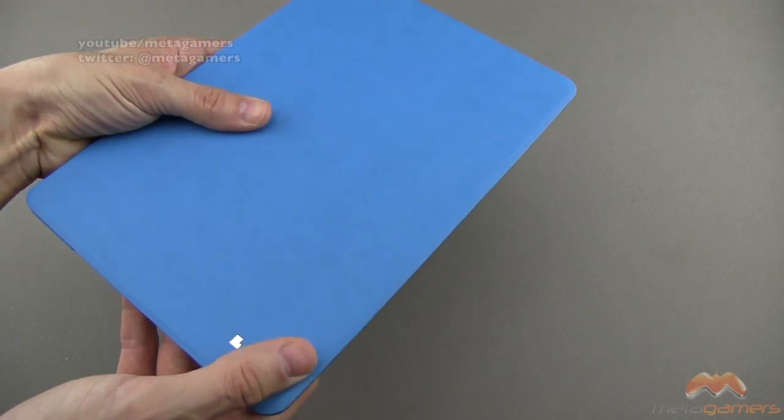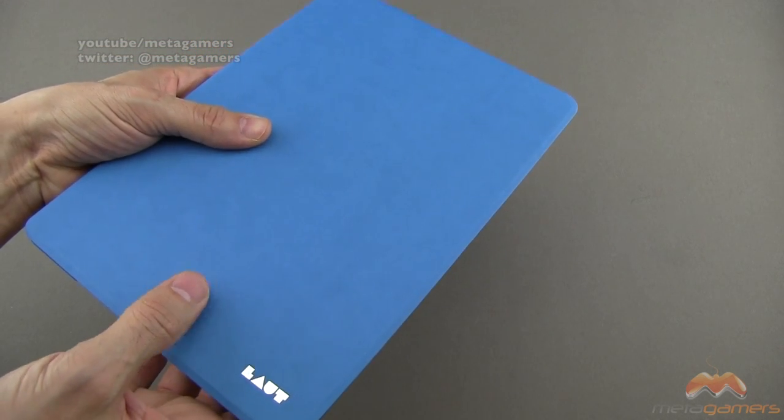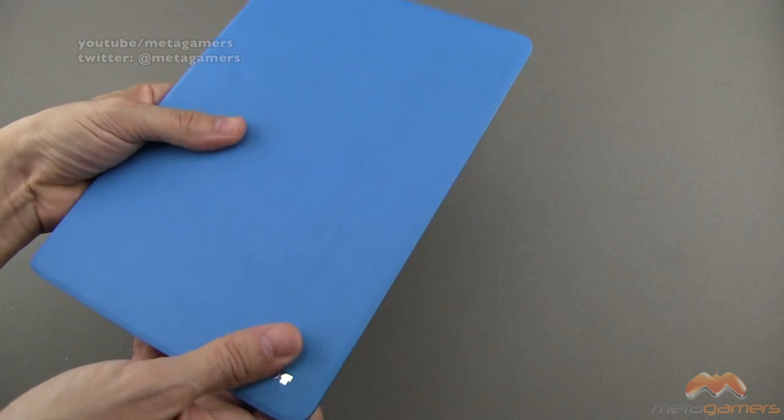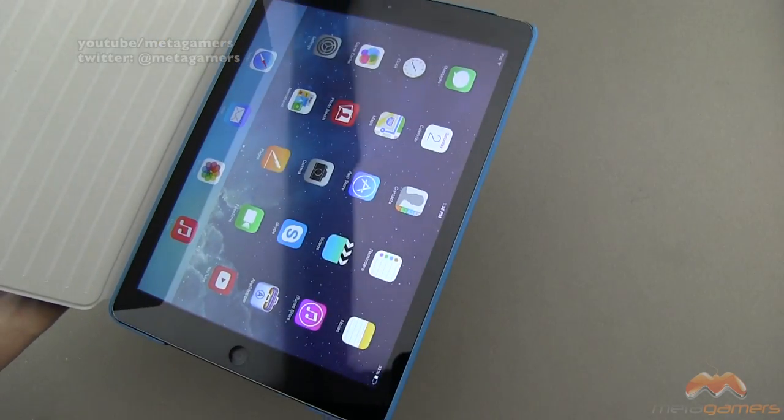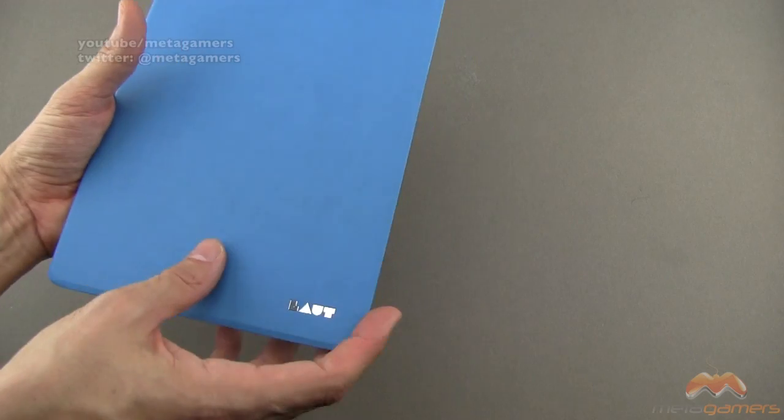On the front side, you're going to notice this does move, but it doesn't engage the sleep/wake — so that's a good thing. It is going to move a little bit, but it won't engage it. When you open it up, it is going to awaken your device; close it, and it's going to put it back to sleep.